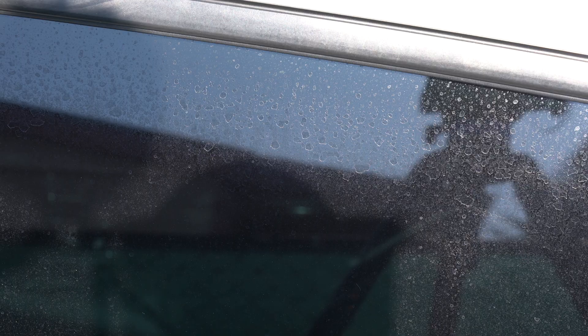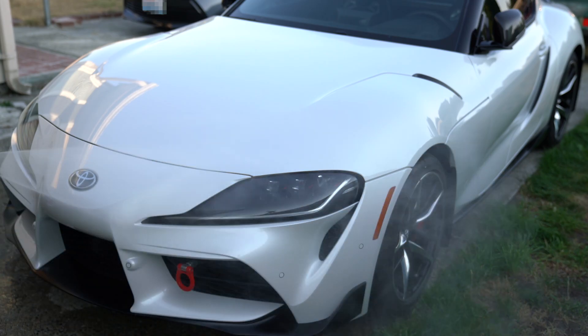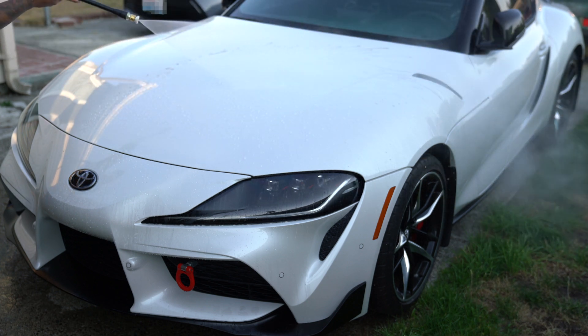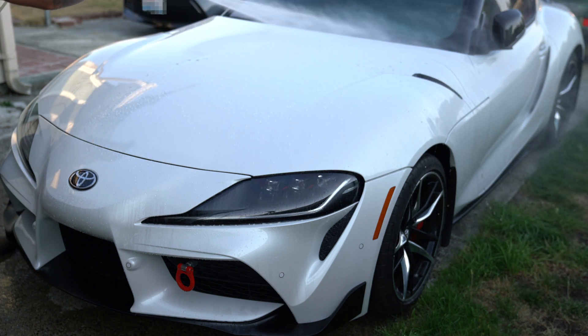When we use tap water to wash our cars or really anything else, water spots can develop. This happens because tap water has minerals in it, and if it's left to dry, the water may disappear but the minerals are left behind. I personally cannot stand this — I spend a lot of time taking care of my cars, but water spotting is just something that I could not get around.